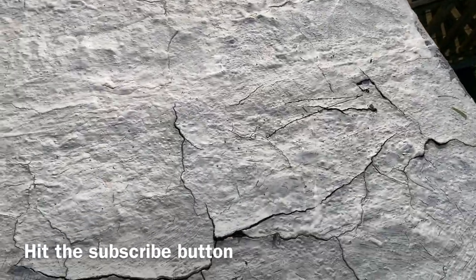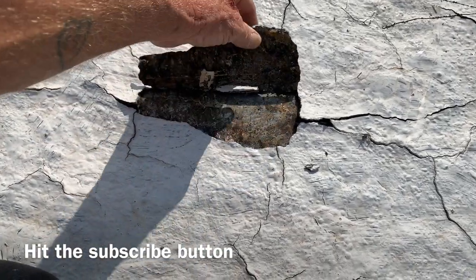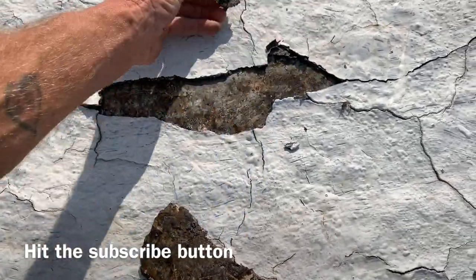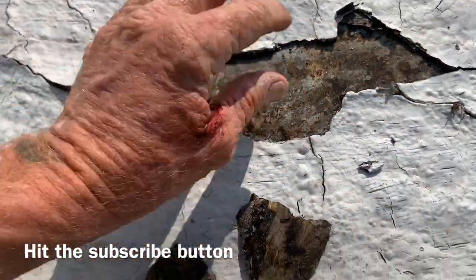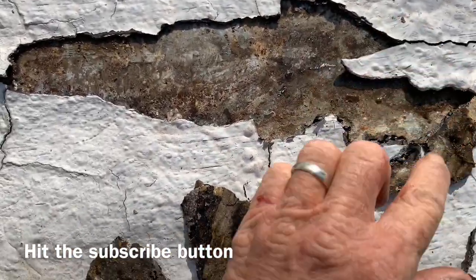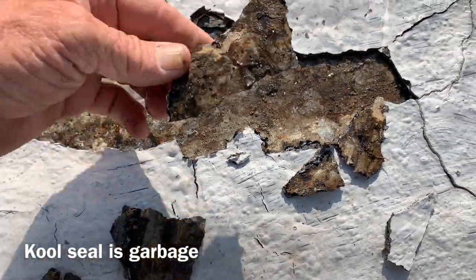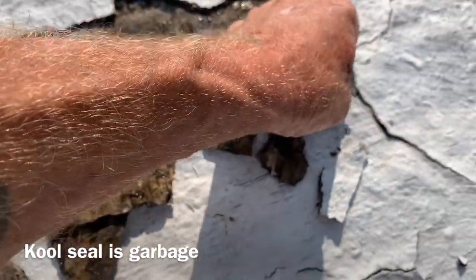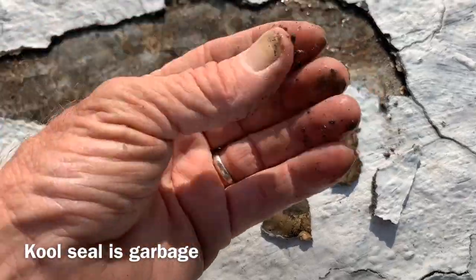Cool seal doesn't last that long and it cracks. Look underneath this metal — look at this, there's running water. If your metal is getting soaking wet like this from cool seal just flaking off, look at the running water. There's a puddle I can splash it. So if you have a cool-sealed roof, more than likely yours is doing the same thing. Don't let this go on forever. The longer you let this go, the bigger problem it's going to be. This is just soaking wet.